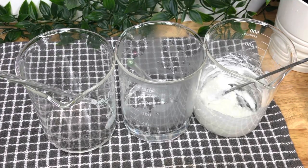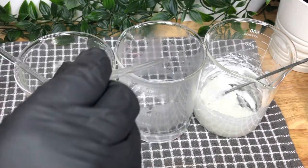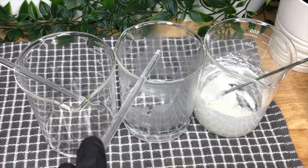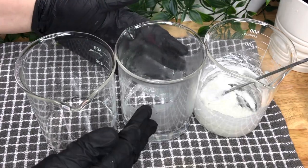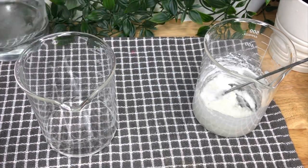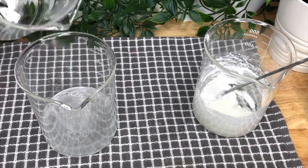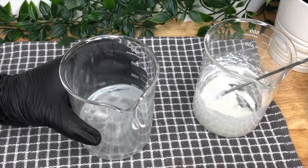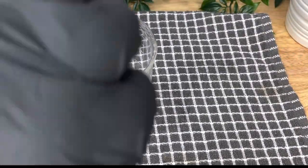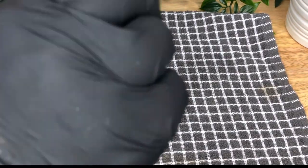Once you've taken them off the heat, make sure they're all roughly the same temperature — this avoids the stearic acid crystallising. Then pour the distilled water into the stearic acid. Next, put your surfactant mixture into the stearic acid and water mixture.